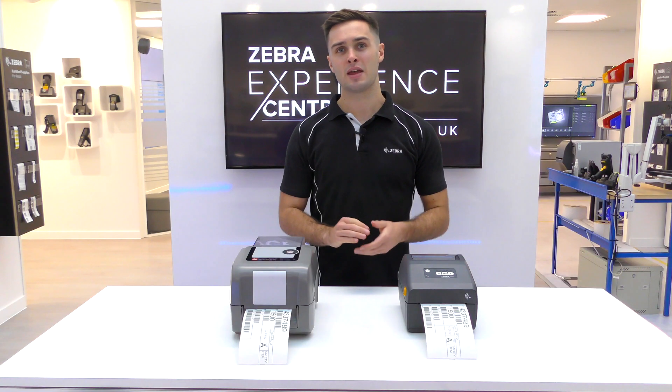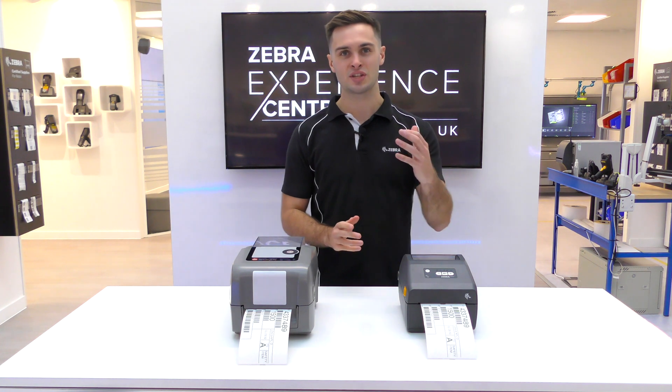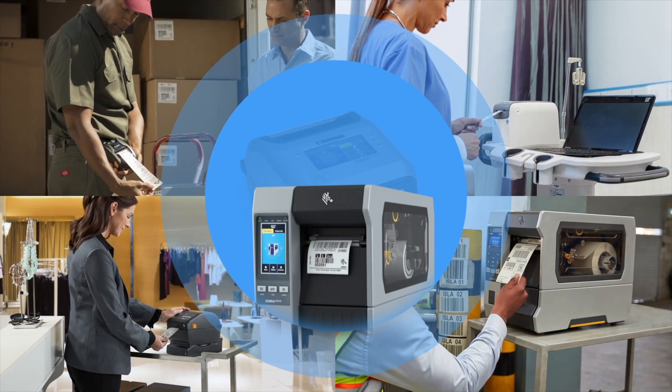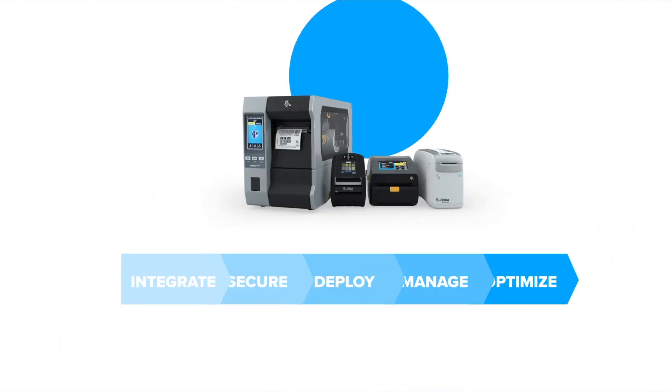Being able to emulate multiple languages is a nice feature, but Zebra takes it one stage further. We allow the emulated printer to gain access to Zebra's powerful PrintDNA suite of applications, utilities, and developer tools as well.